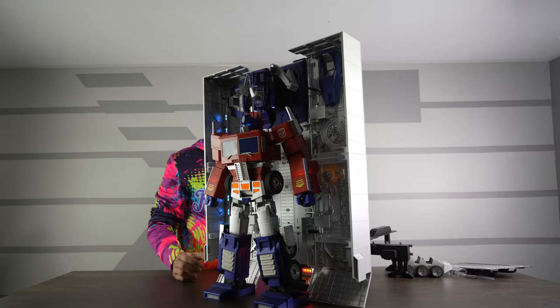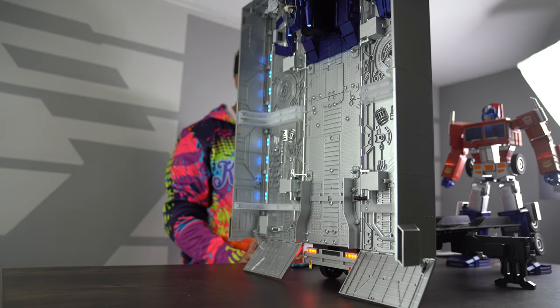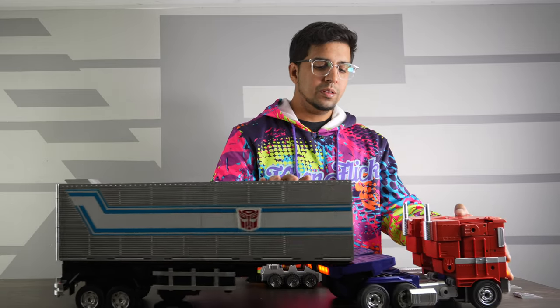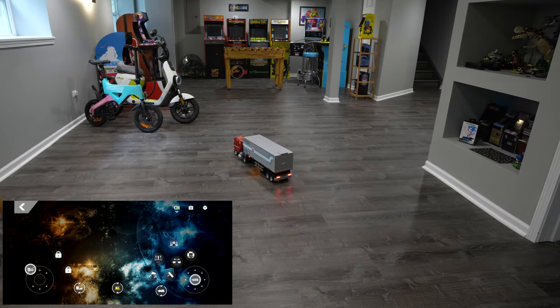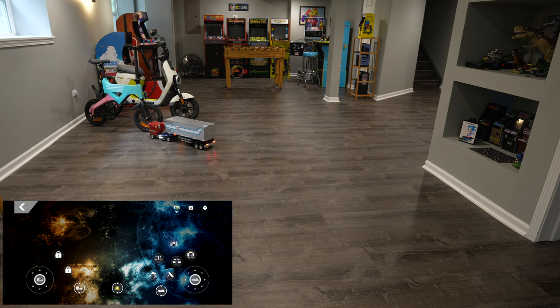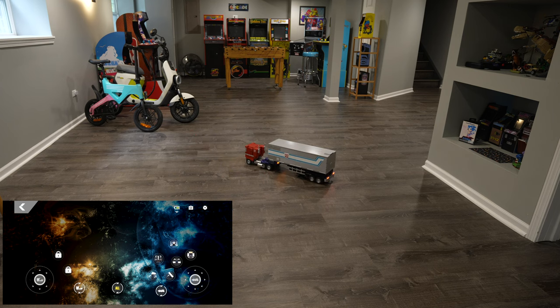It has another feature — if I hit "all", it will automatically transform both robots at once. Hit okay. And just like that we can go ahead and roll out. We're going to do a quick little run to see how Optimus handles with the trailer connected. Let's move forward, turn — let's roll. Optimus Prime! It is a little hard to control, but it is actually pulling its weight, which is cool.